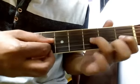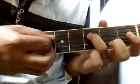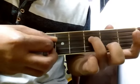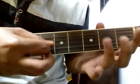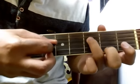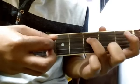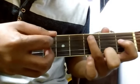Third fret of the third string, 1, again 3. Now play open string, then third fret of the fourth string, and third fret of the fourth string again. Now again play third fret of the fourth string, then third string open, and third string first fret. Again play third string open, third fret of the fourth string, first fret of the fourth string, first fret of the fourth string, third fret of the fifth string. Let's combine both parts.